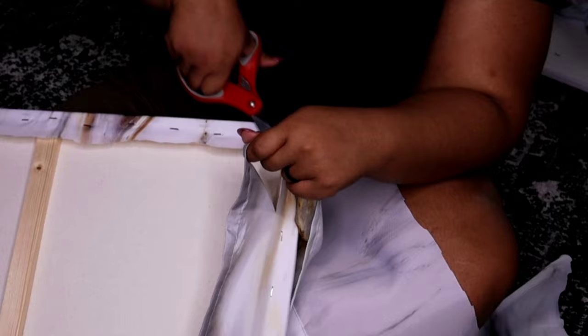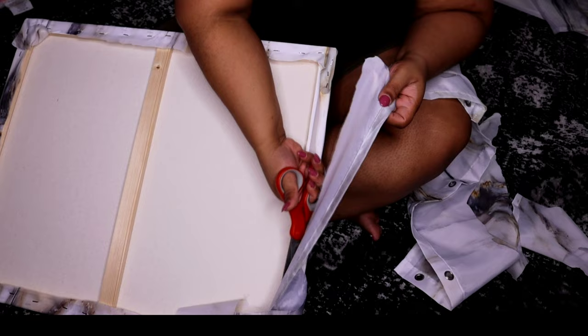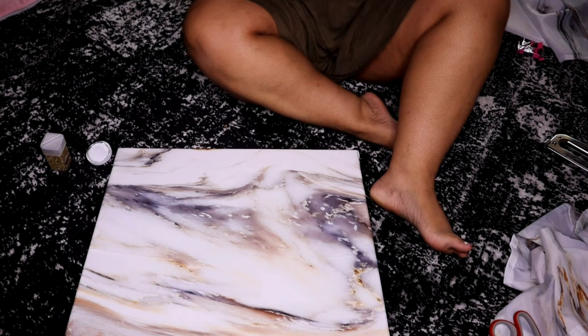We've completely cut off all of the excess fabric — it should look something like this. Mine is not as clean on the sides as yours can be. If you really want to go in and cut very closely to the staples, you can — I didn't feel the need to; it'll be covered. I'm going to take some Mod Podge and some glitter and highlight some of these little golden areas that I see.